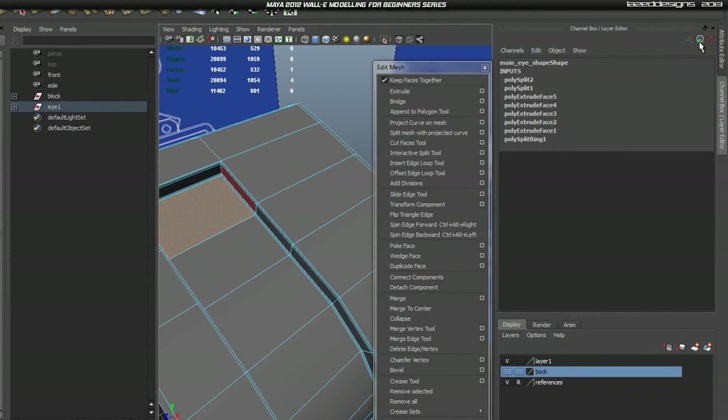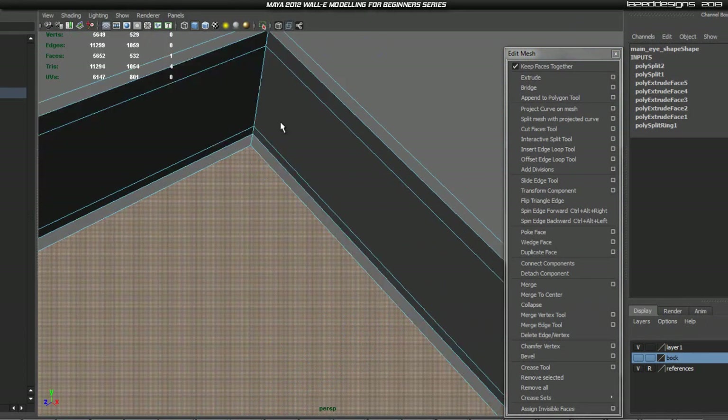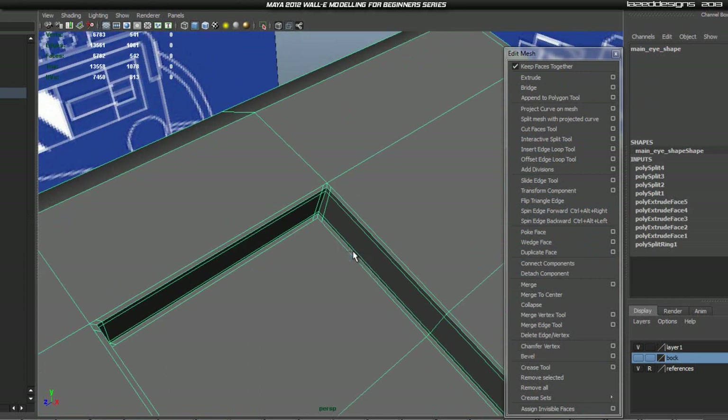Also, when extruding, make sure the slider is set to 'tiny' — click the icon twice and click all the way around — so you'll have more control and can extrude just a tiny bit without it jumping. Then go into the Insert Interactive Split Tool again and click from here all the way down here, and same here. Now if we smooth that, they should hold that corner.